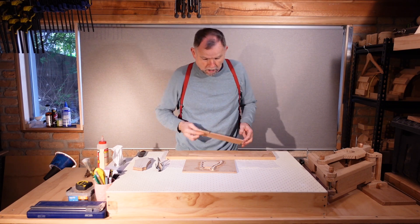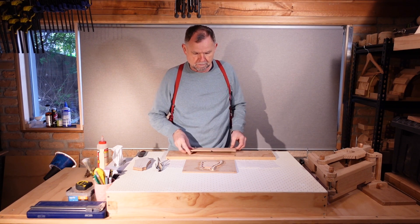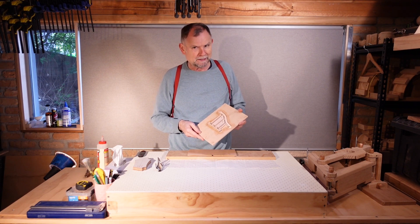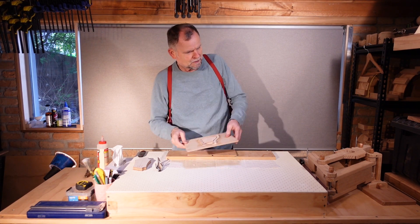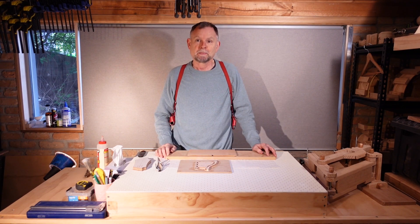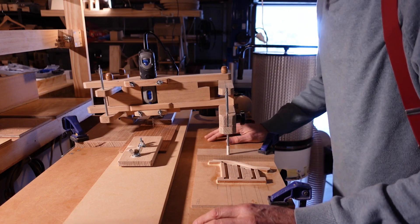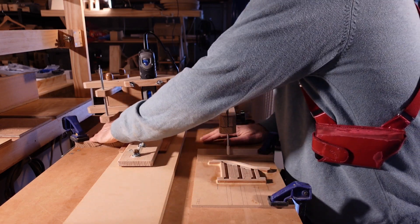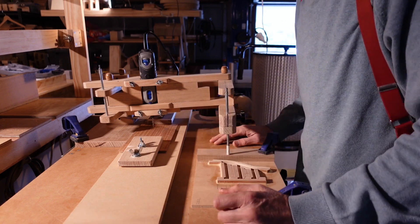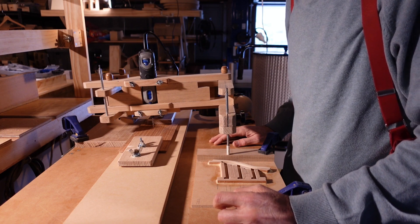What we're going to do now is to route into the headstock veneer the logo. I've got this template here to guide the router, but it's a bit too big, so that's why we're going to use this pantograph that I made a few years ago. Let's get it set up. Now we have everything clamped to the table — the pantograph, the workpiece holder, the workpiece, and the template. In the router I have a down-mill bit, which will make a cleaner edge.